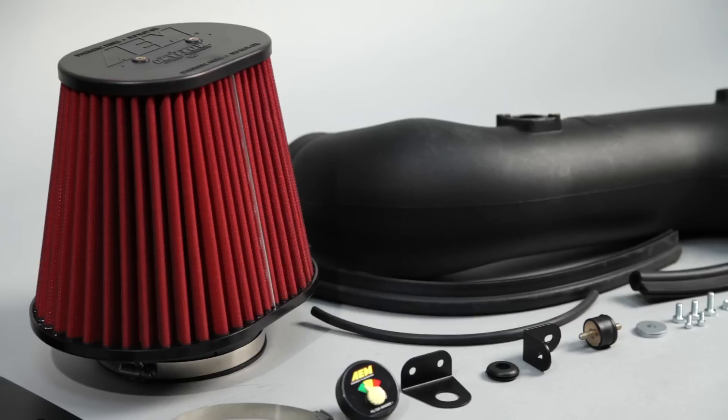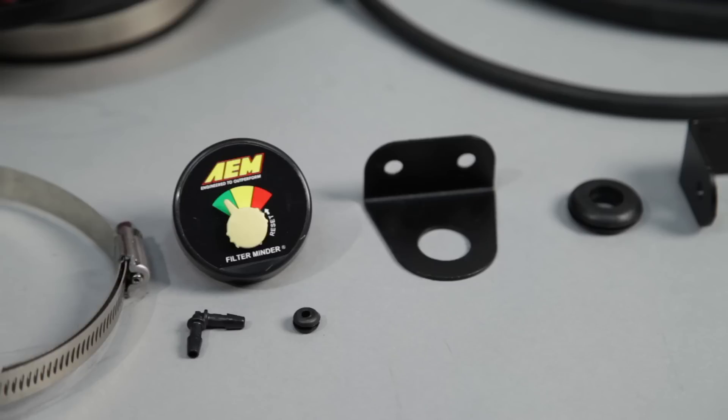The AEM air intake utilizes a large reusable dry flow air filter. This oil-free filter is durable and very easy to clean.